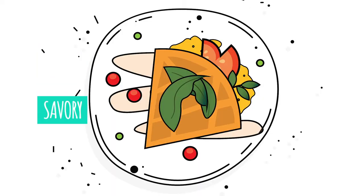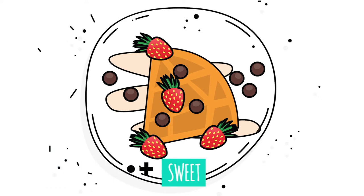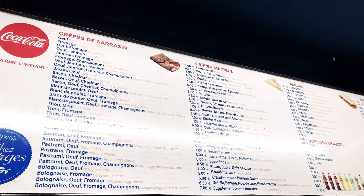They usually come in two types, two flavors: savory and sweet. I like savory. I like the sweet because I'm not much of a sweet person, but it's a really nice snack — like when you're coming home from the bar or the cafe late at night. They're everywhere, they smell so good, and there's hundreds of options.